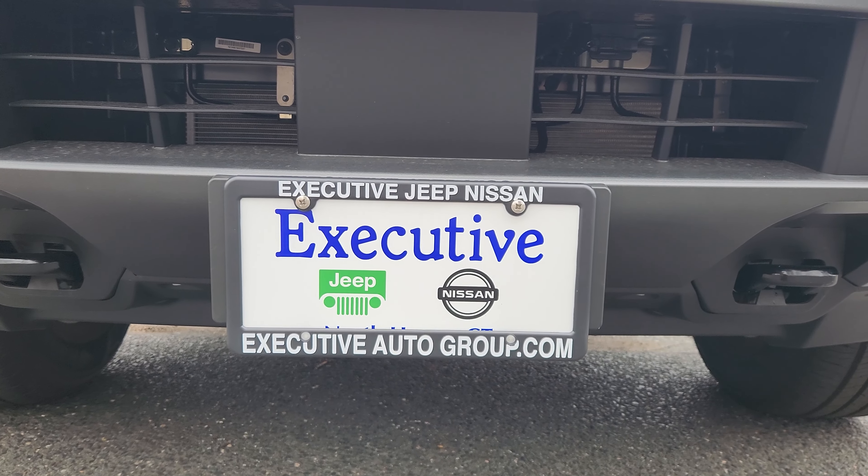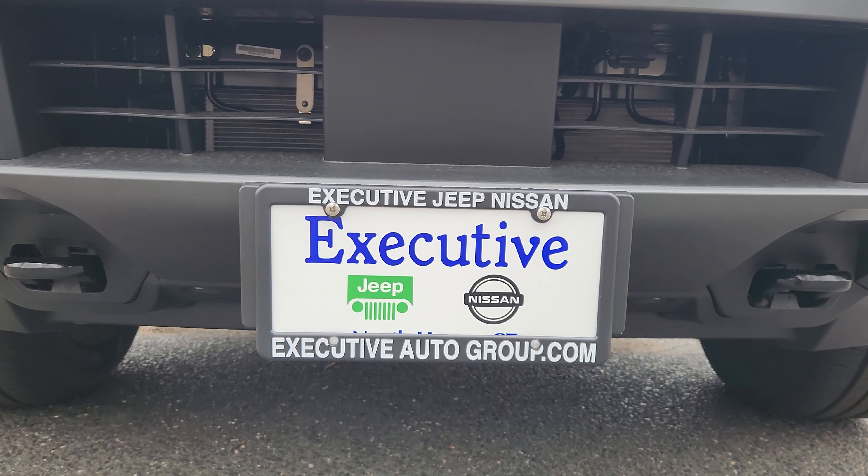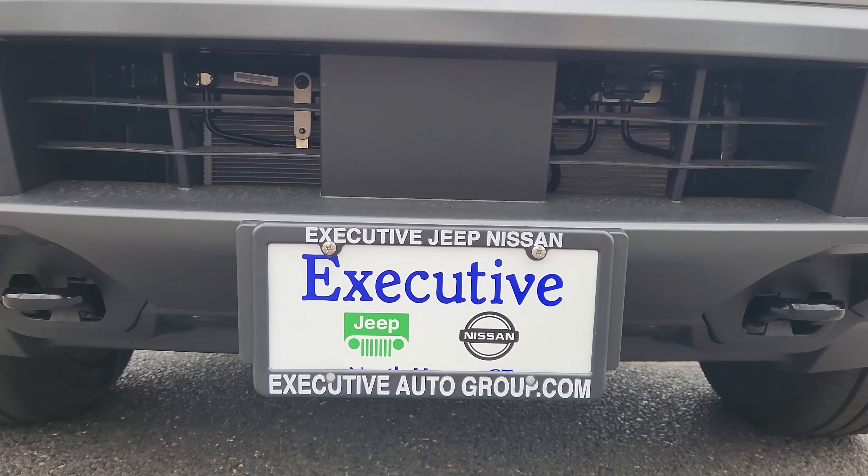Big thank you to Executive Jeep Nissan of North Haven, Connecticut for allowing me to use this vehicle for the day. Their information will be linked down in the description below.